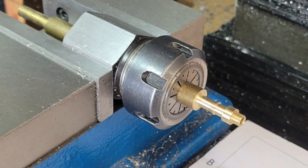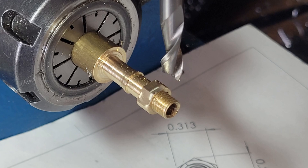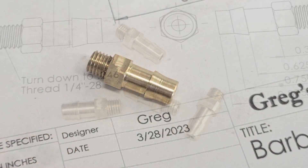Then it's over to the mill to machine the hex nut feature. I use a hex collet block to make this quick work — once the Z height of the mill is set, cutting the six facets of the nut goes quickly. Then it's back to the lathe for a little cleanup with a file and a deburring tool, and then we part the hose barb off. The drive to the hardware store would have taken longer than it took us to make them.